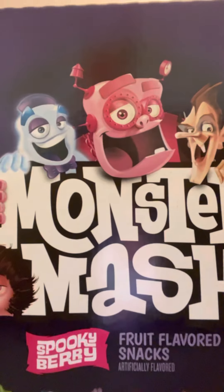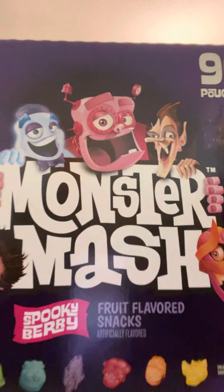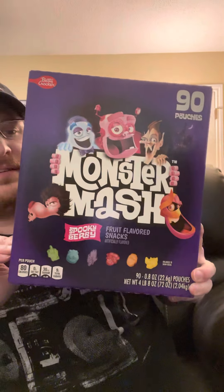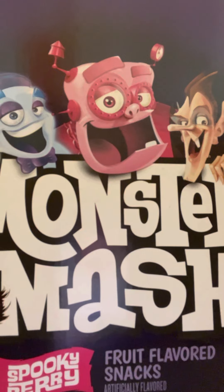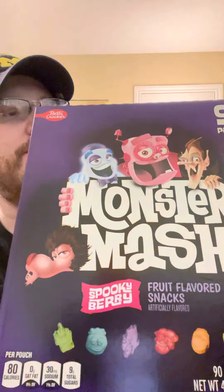Today we are going to review Monster Mash fruit snacks. They are fruit flavored snacks, artificially flavored.